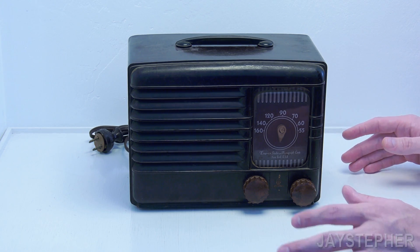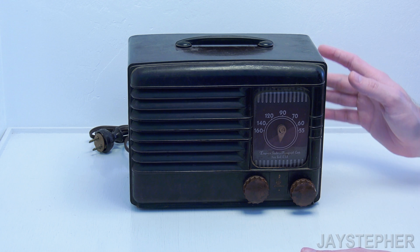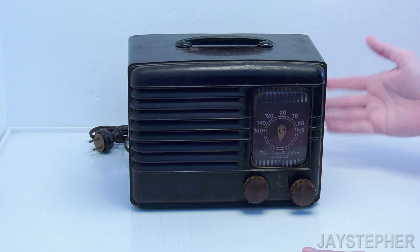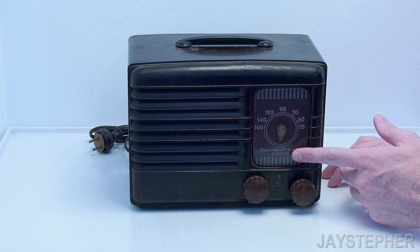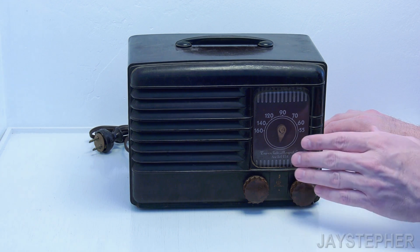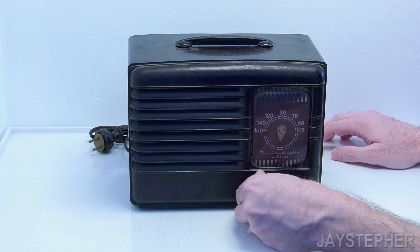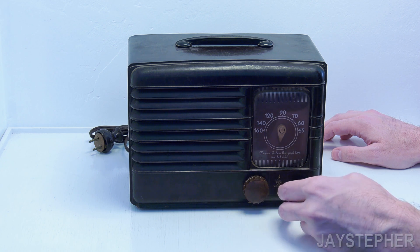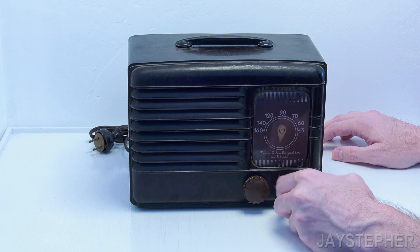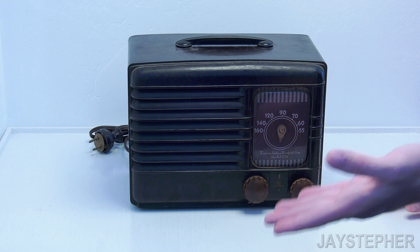It appears to be all there. It's a Bakelite cabinet. I looked at it when I was there at the shop and there were no cracks or anything wrong with it. The dial glass has some light surface wear — I can buff that out maybe with some Novus or something. The power switch and volume seem to work, but the tuning knob is a bit cockeyed and crooked, and the tuning dial doesn't work.